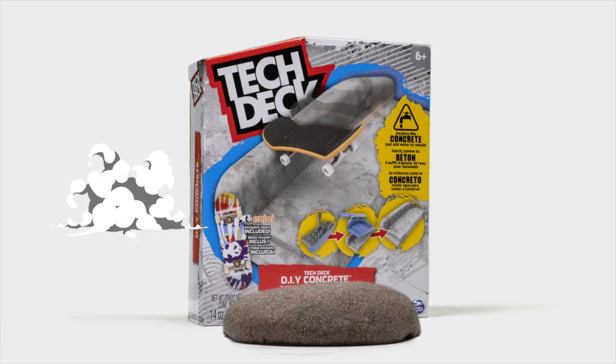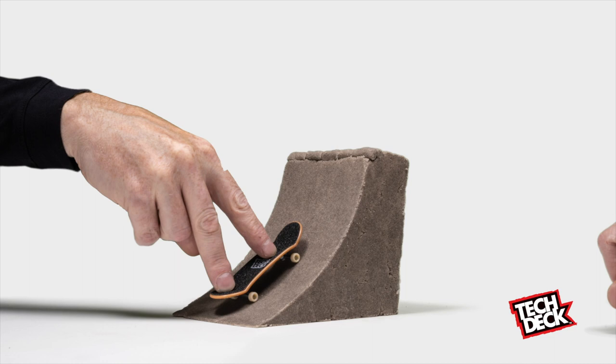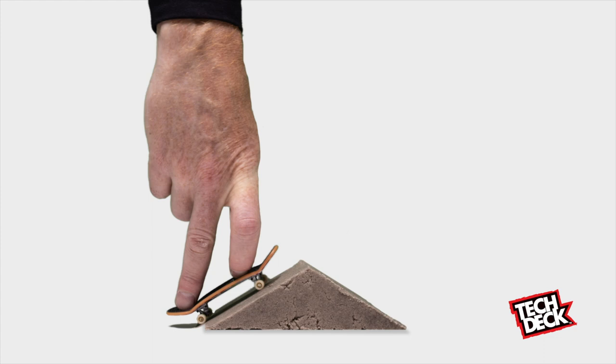Hey kids! Tech Deck DIY Concrete. Create anything you want to skate. Just wet it, set it, and shred it. Use the molds or just freestyle it with the sculpting tool. When you want to make something new, just drop DIY concrete into warm water, and it's ready to create and skate.